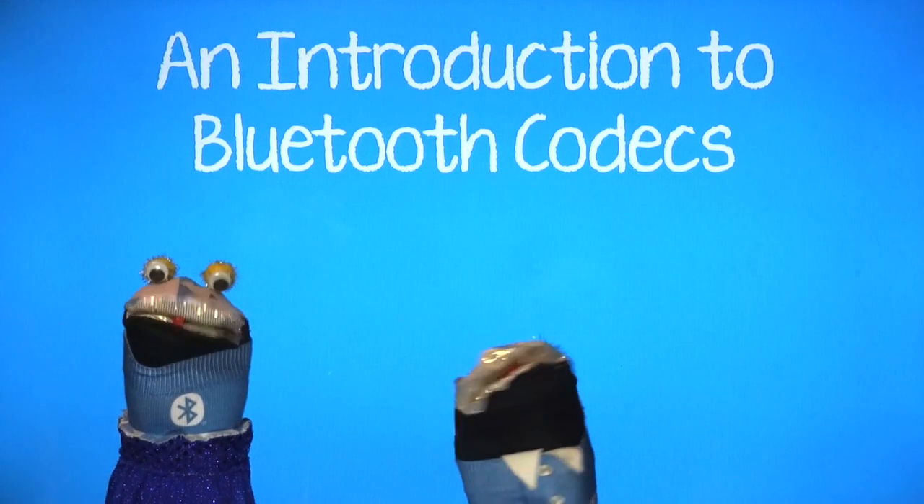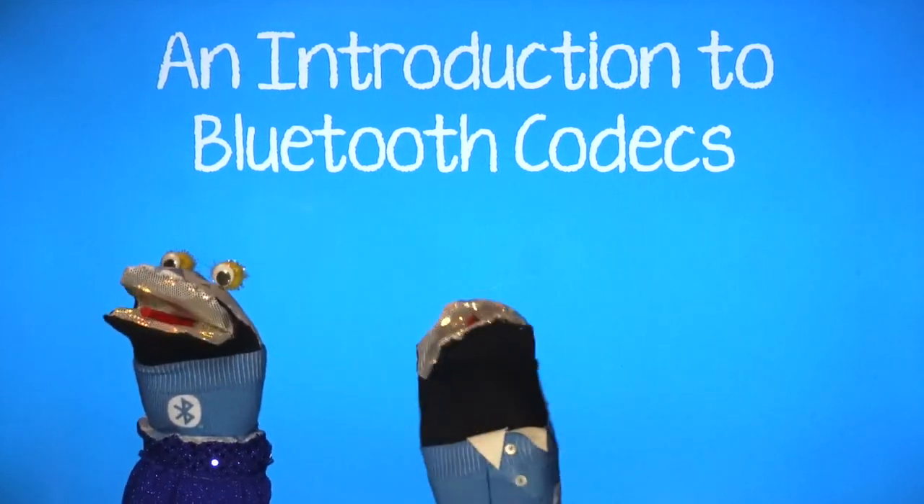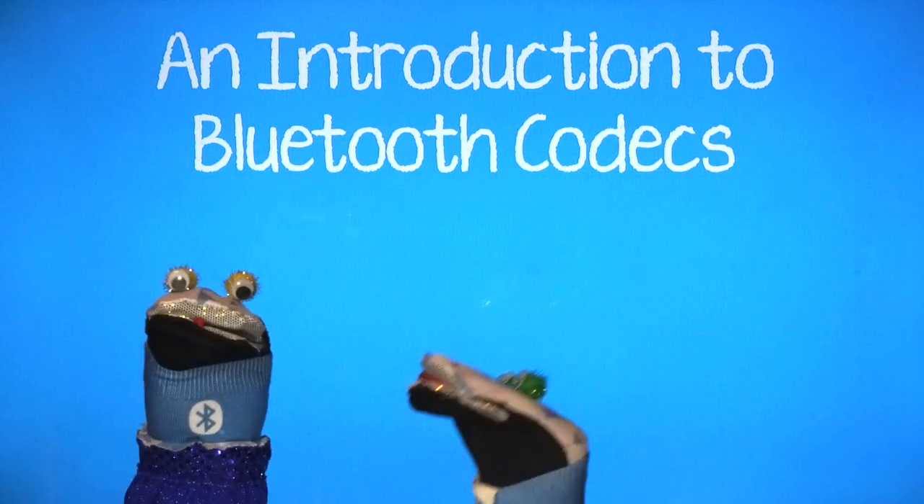Hello, I'm Elsie and this is my friend Siggy. Today we're going to tell you all about Bluetooth codecs.